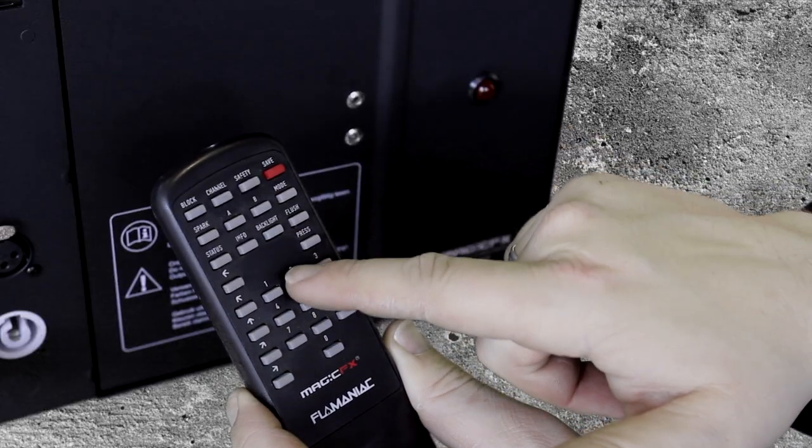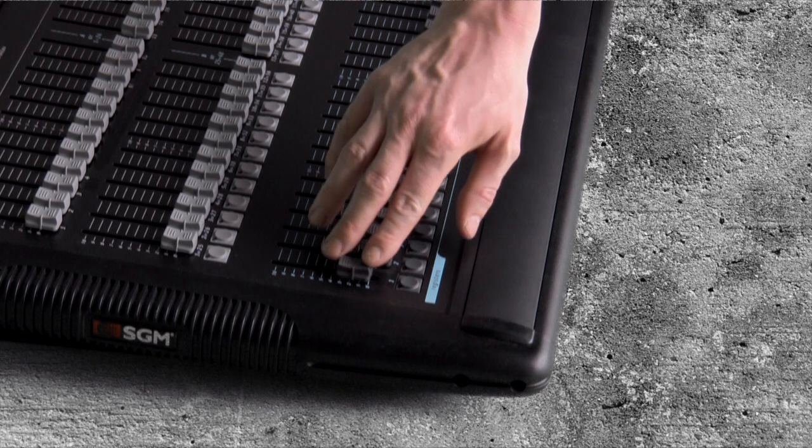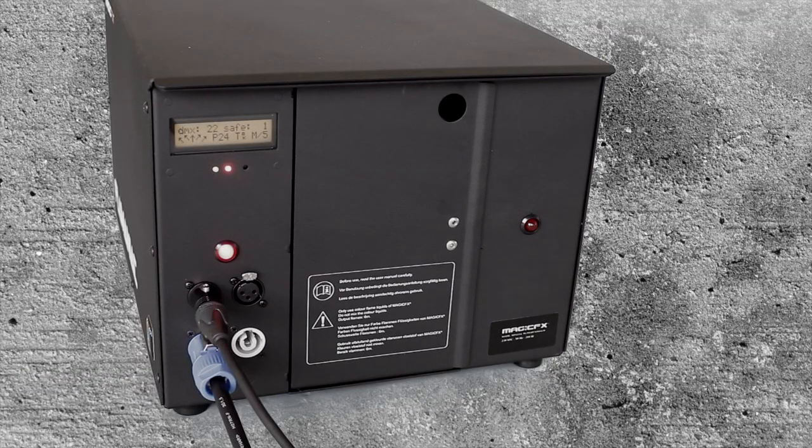Install the desired DMX addresses by using the remote. Open the safety channel halfway. Now the system is ready to fire.